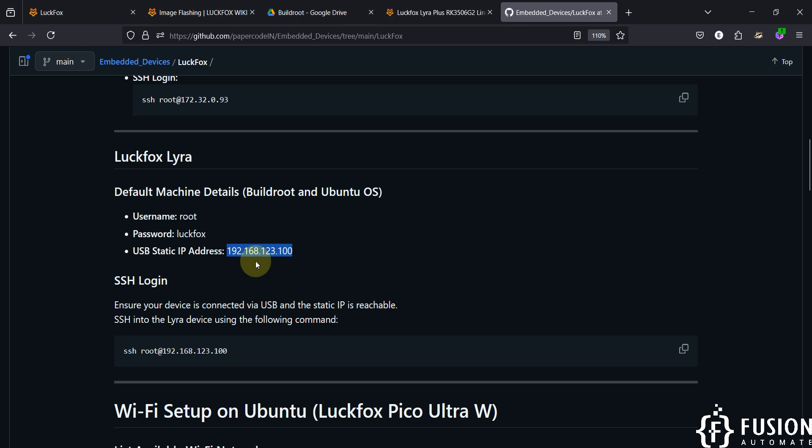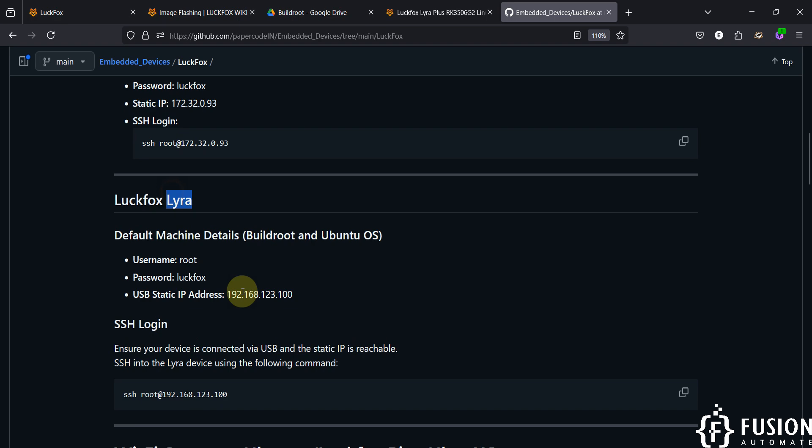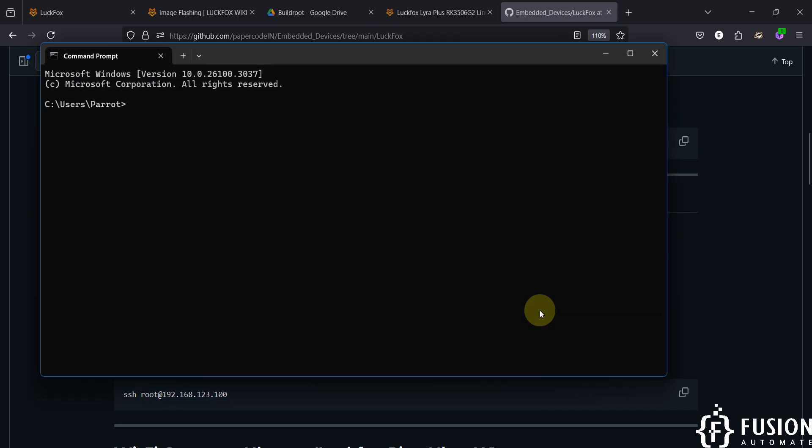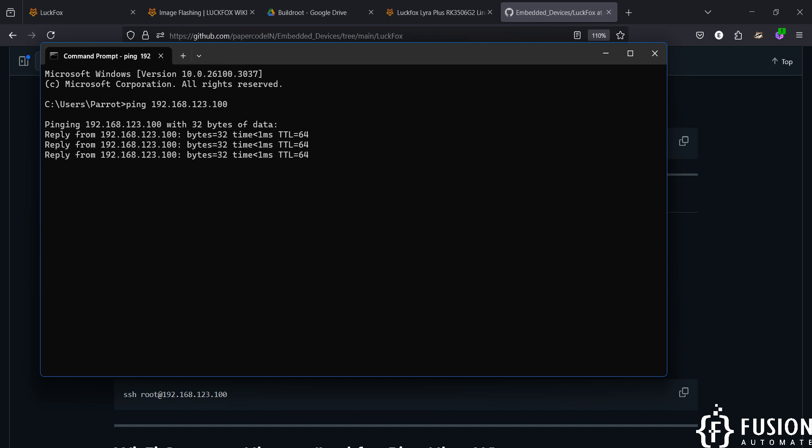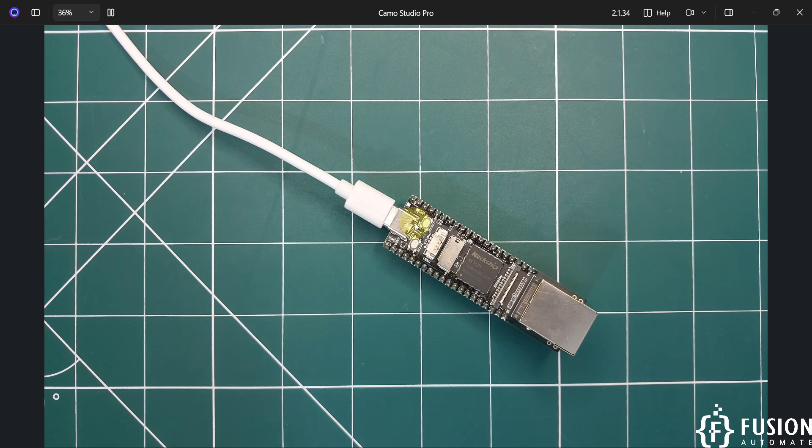The default IP address of the LuckFox Lyra board is 192.168.123.100 for both Ubuntu and Buildroot operating systems. Note that for the LuckFox Pico Mini B, Pico Pro, Max, Ultra, and W, the IP address differs between Ubuntu and Buildroot — but for the LuckFox Lyra, both OSes use the same IP. Open the command prompt and type 'ping 192.168.123.100' — you can see I am successfully pinging the board connected over USB-C.